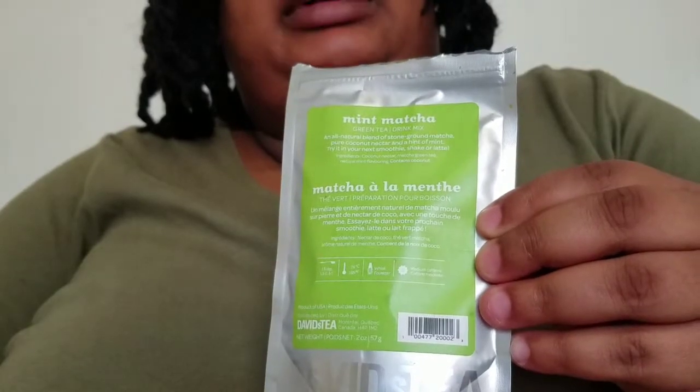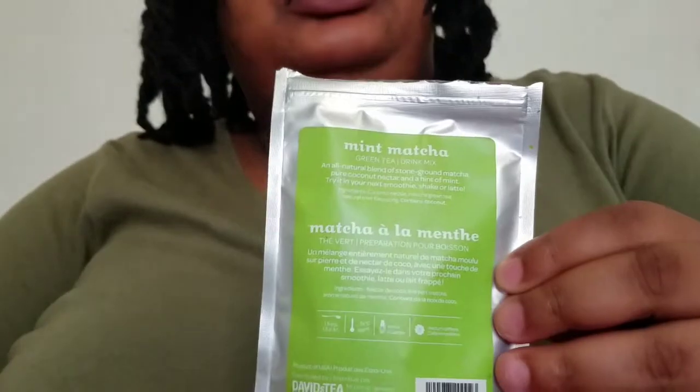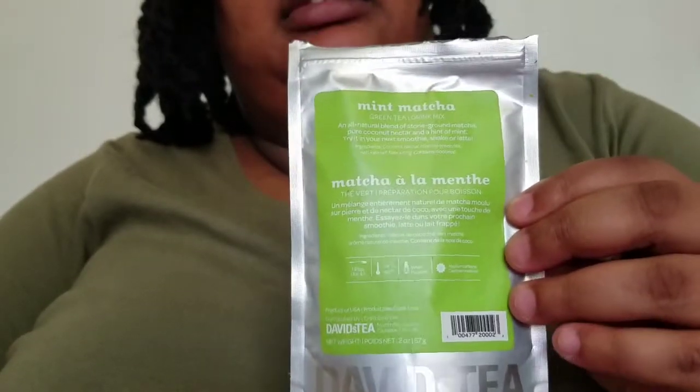I believe honeydew, mint, and maple are up there in my top flavors. Maple — I'd have to do a side-by-side with the maple and the vanilla matcha because those two are like perfect sweet matchas. Honeydew and mint are top two for sure, but to make a traditional top three I'd have to do a side-by-side with the maple and vanilla to see which one I'd really prefer.